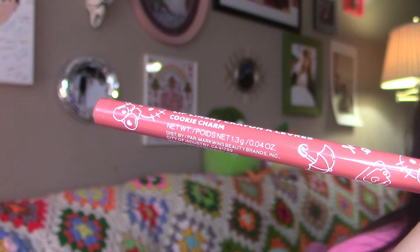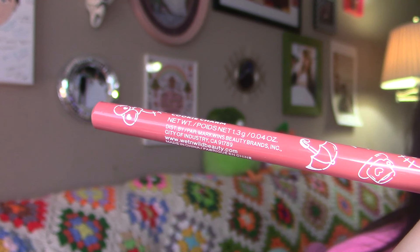This is Koki Charm, which I thought was going to be pretty similar but it's like a darker version of Twinkie. I would say I like this one better than Twinkie — it has like a darker, more brown base to it.